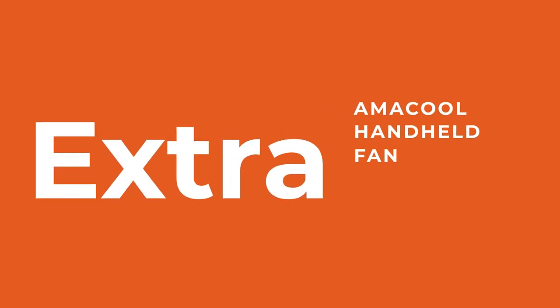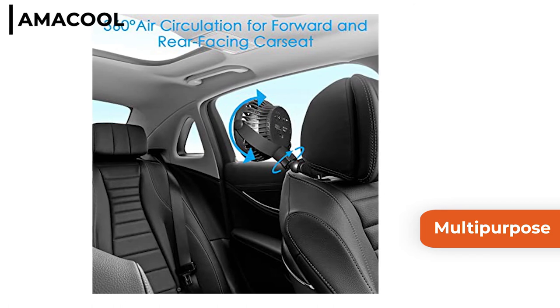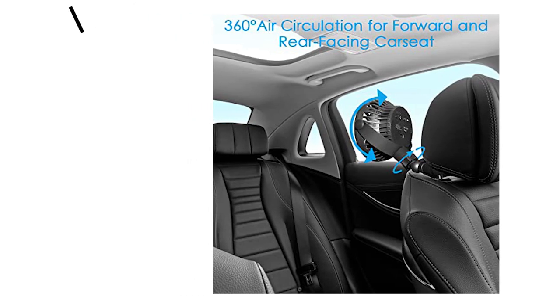The extra this week is the battery powered Amacool handheld fan. It is a multi-purpose accessory as it comes with a flexible tripod, three speeds and a 360 degree vertical and horizontal rotational head. It is great in the car, home or outdoors.